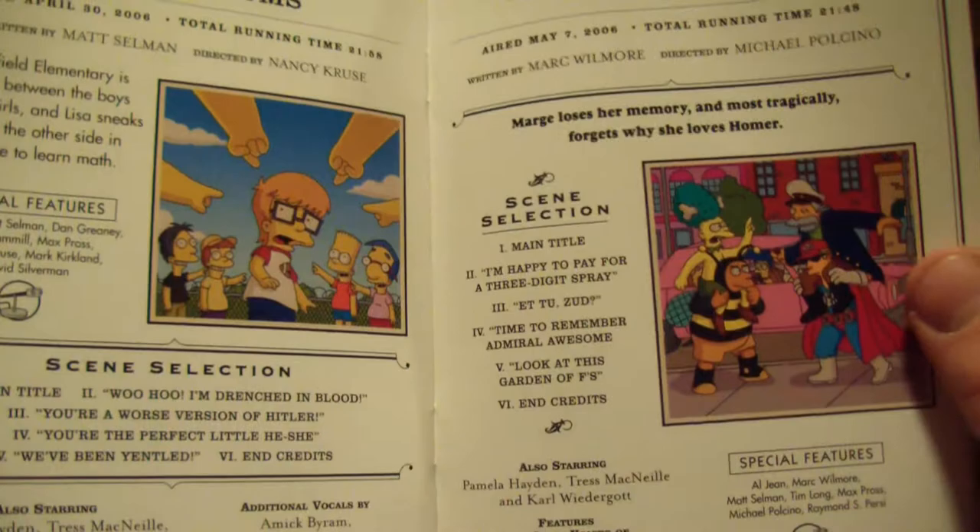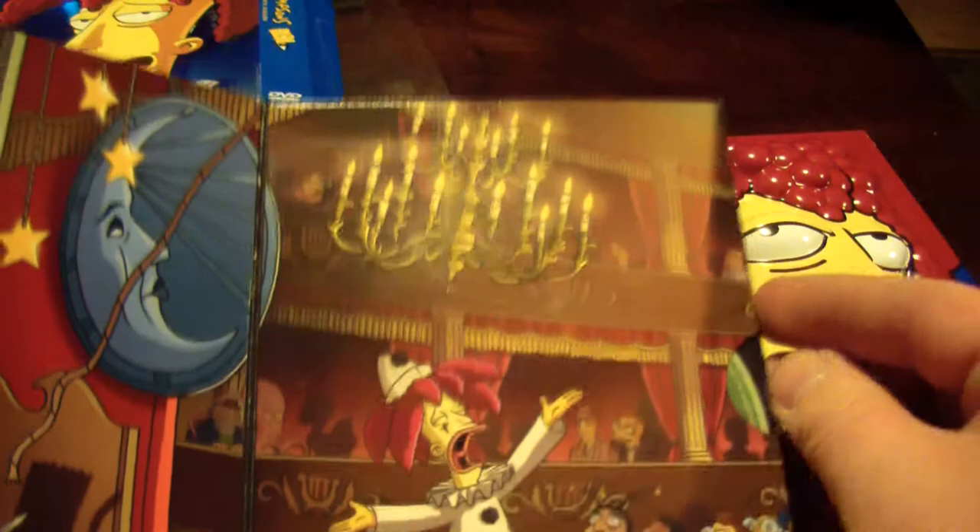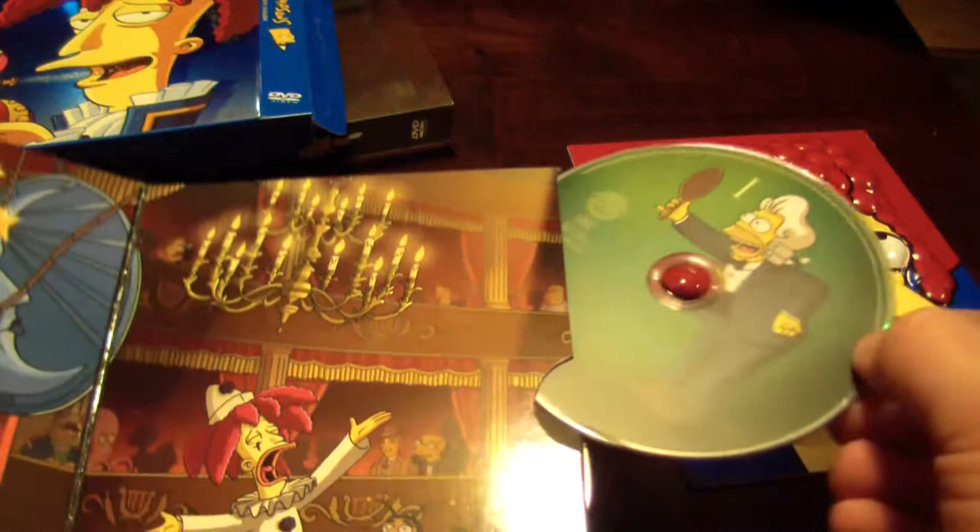I would say probably around 2005 I really stopped watching much TV. And then really you know, 2007 — you guys might like to check out the discs, so I'm gonna show you guys the discs. There's number one.